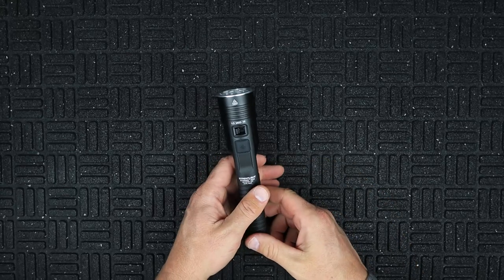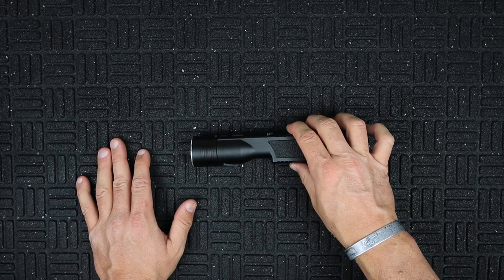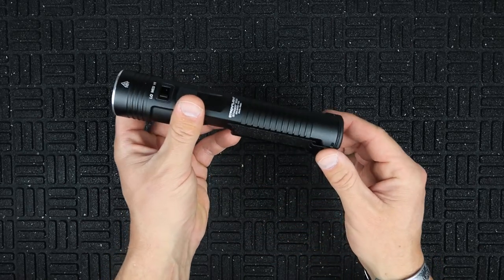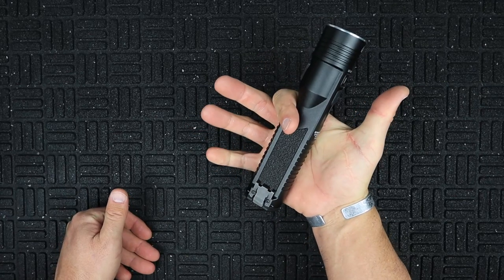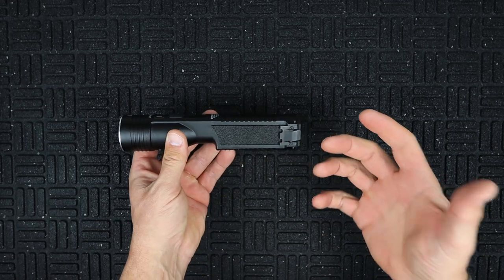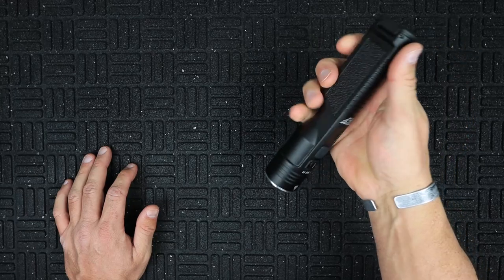Talking about how this light feels in the hand — it's got a nice anti-roll design. We've all laid a flashlight down and had it roll right off the table; this definitely won't do that. You've got lifted serration-type marks across the top, bottom, and sides, a very aggressive and nice texture, and a good place for your finger to get in and hold on to the light. It just feels quite natural and solid in the hand.